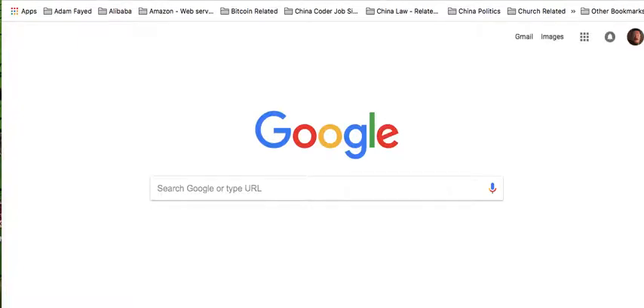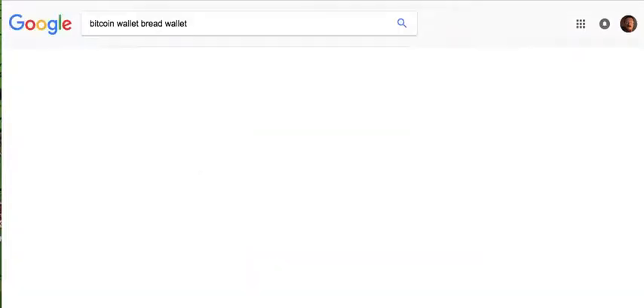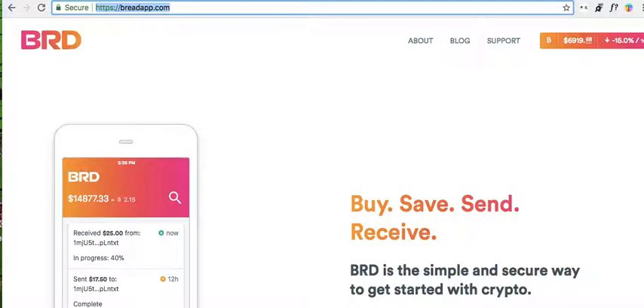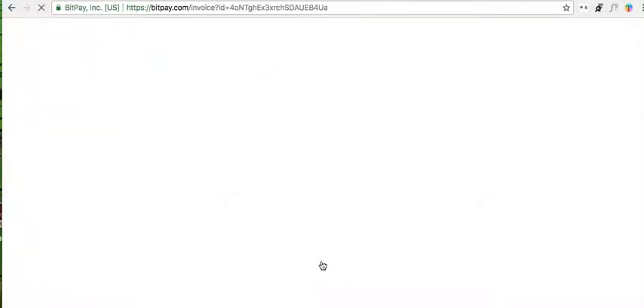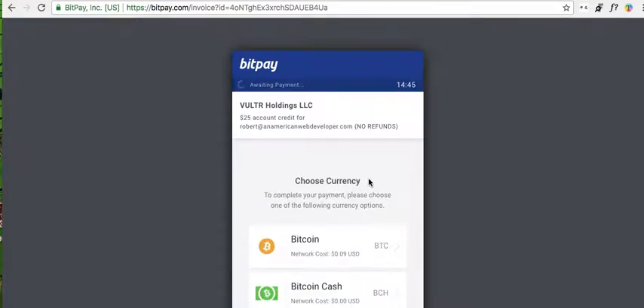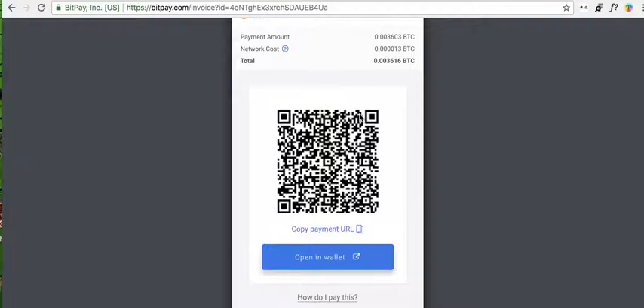I'll just quickly go to it. Okay, so let's choose $25. Pay with Bitcoin. You need to put in your email address. I'm going to just pay with straight Bitcoin. And now I'm opening my Bread Wallet, clicking send, and then clicking scan.